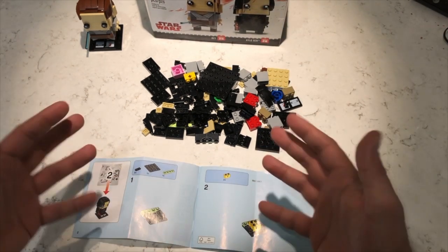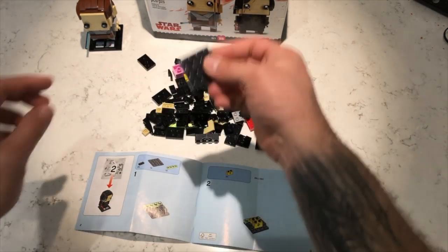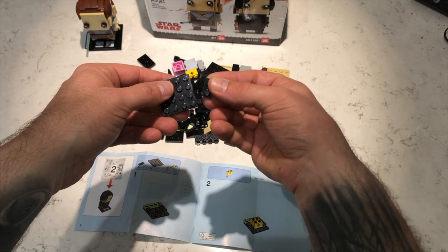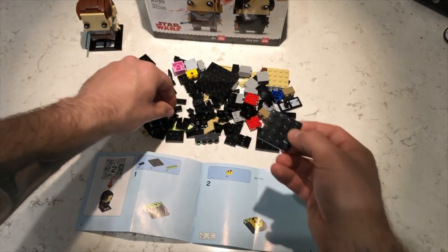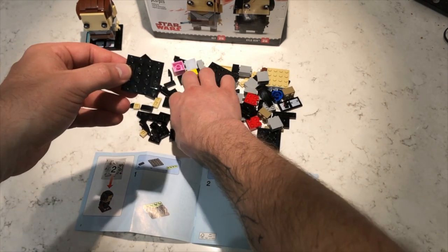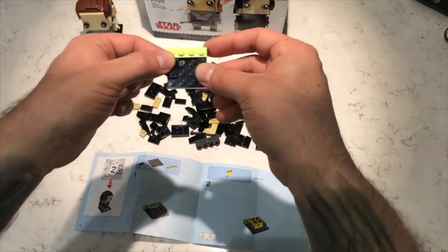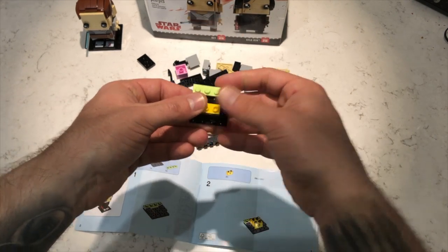Let's start it off. So now it's requiring us to grab one of these right here. I'm going to grab this one and grab one of these, and you're going to put it on both sides — one there, one there. And you're going to grab the green piece. Put it there just like that. We completed step one.